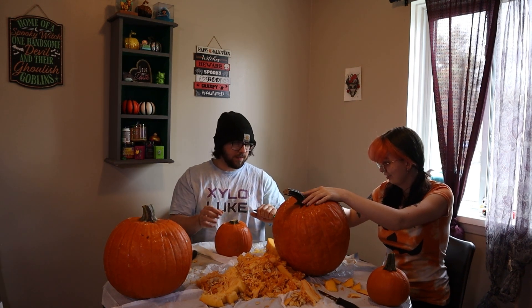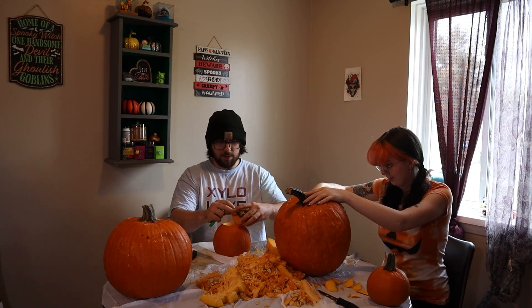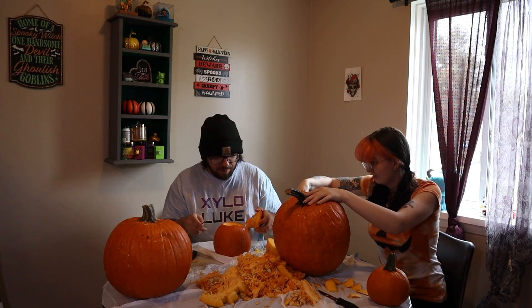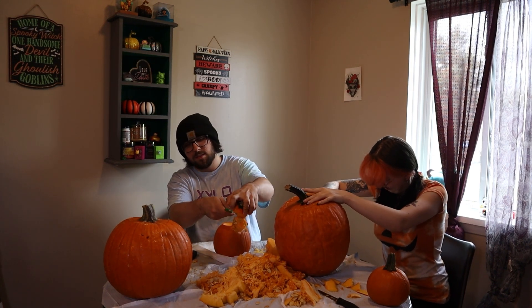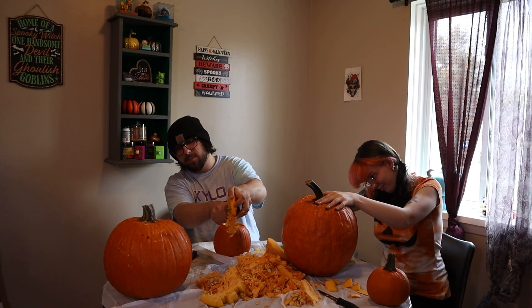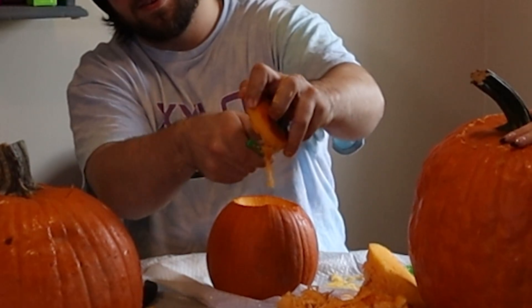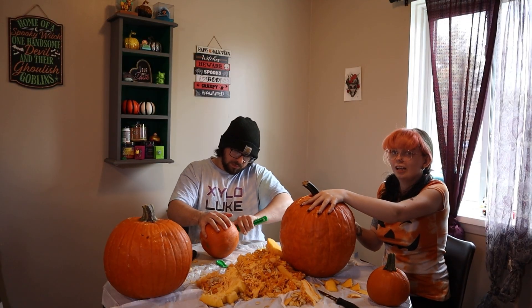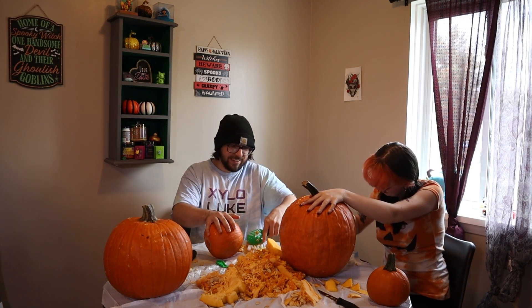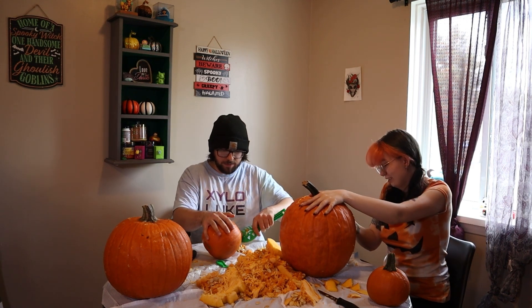Do you want the big one? Kind of, okay. Oh this one — so much to gut in this one! Don't cut my hand, don't cut my hand. Ow. How much do you got done? Not a lot — starting to work on the mouth? Yeah.